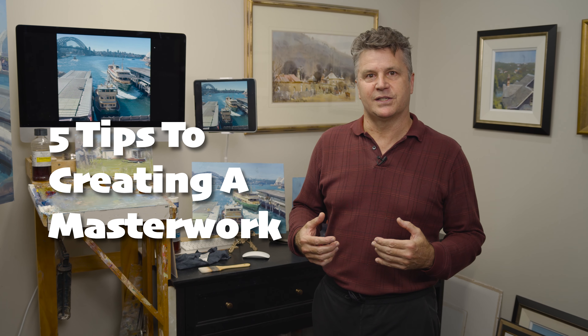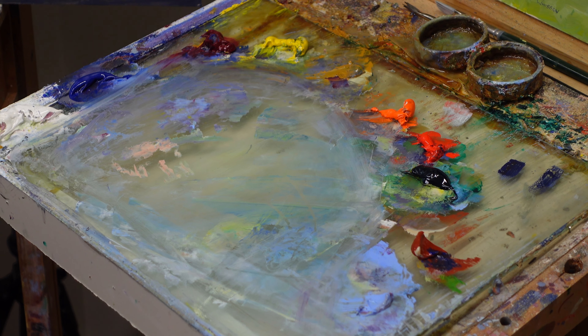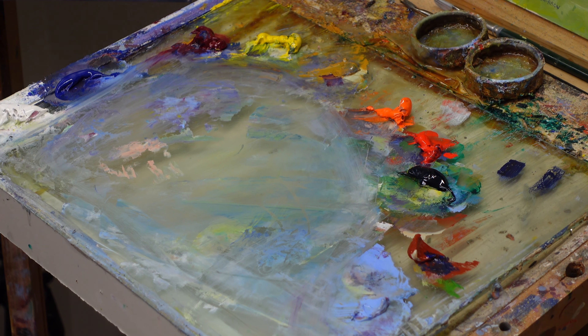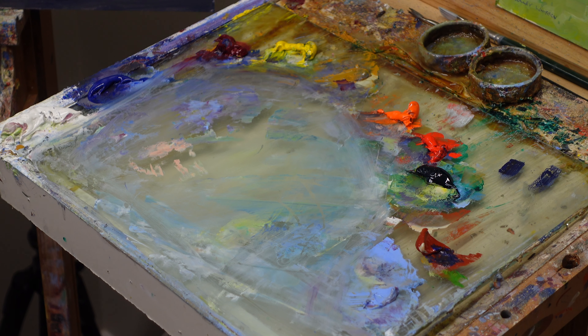Here are my five tips to creating a masterwork. If you really want to take your paintings to the next level, you'll get something out of today's video. When putting my paint out, I make sure to get lots of paint — almost doubling or tripling the amount. I really want huge masses — instead of bird droppings, elephant droppings.